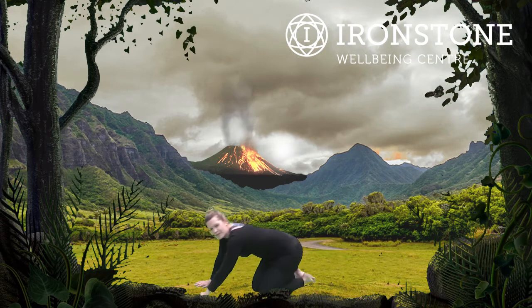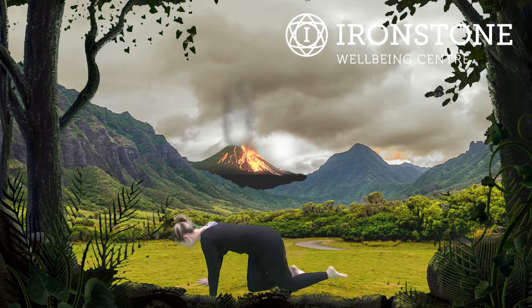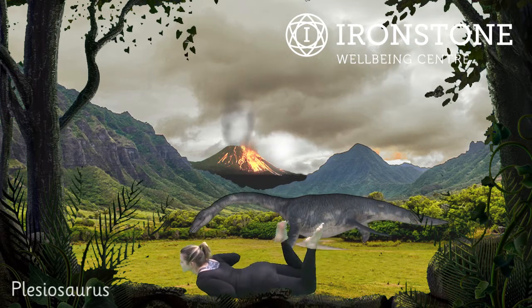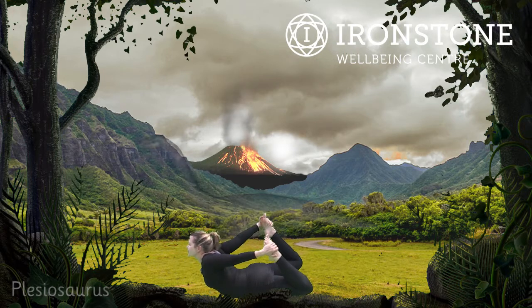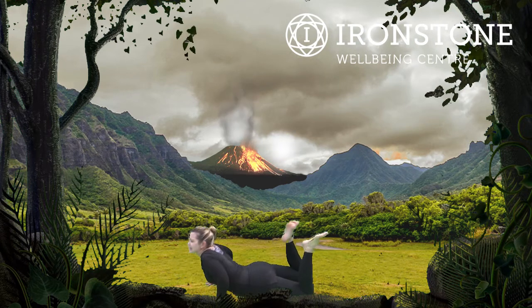After the Apatosaurus, we're going into the Plesiosaurus. For Plesiosaurus, we're coming down onto our tummies, reaching back for our feet. Now you can stay here if you want to, or you can push up and arch the back. Lovely. Remember, you can always stay like this — that's absolutely fine. That's our Plesiosaurus.